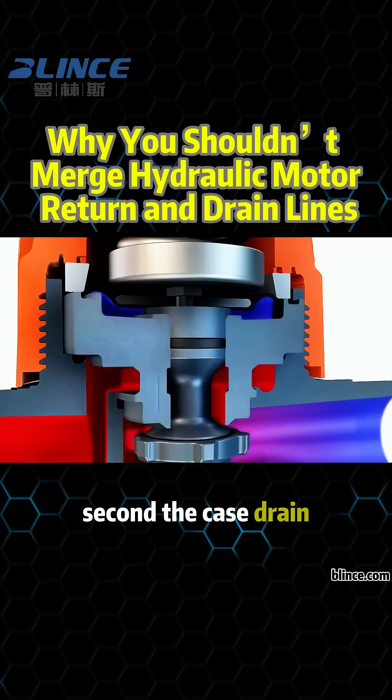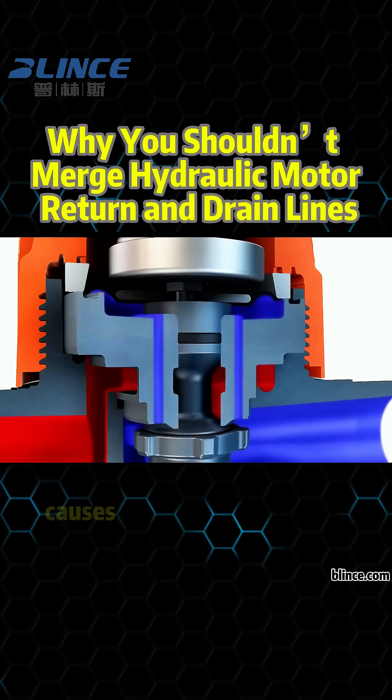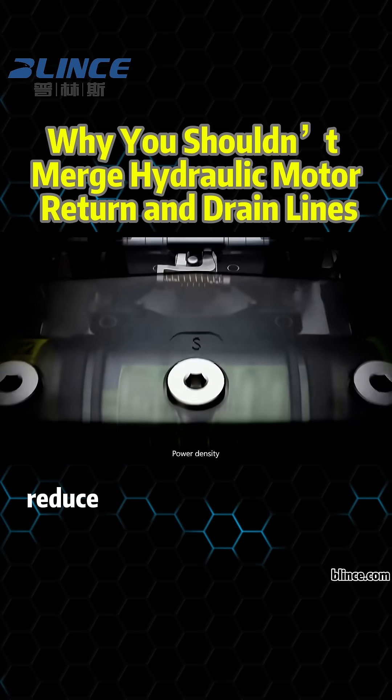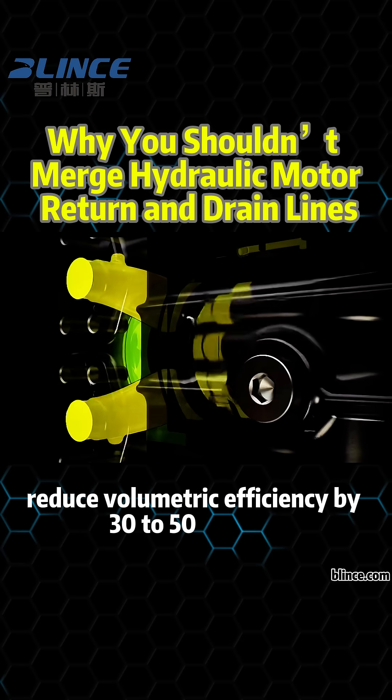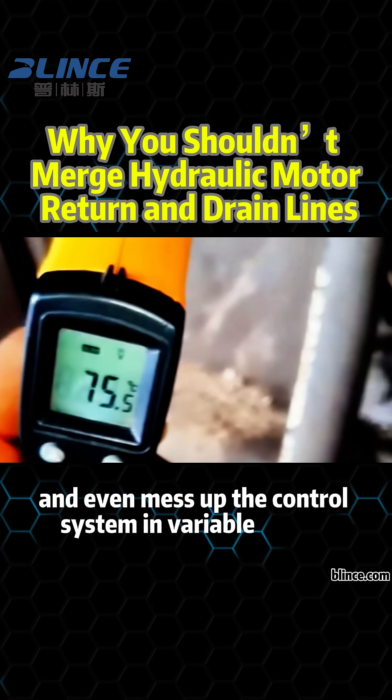Second, the case drain exists to relieve pressure from the motor housing. Merging it with the return line causes pressure fluctuations, which can lead to internal leakage, reduce volumetric efficiency by 30-50%, and even mess up the control system in variable pumps.